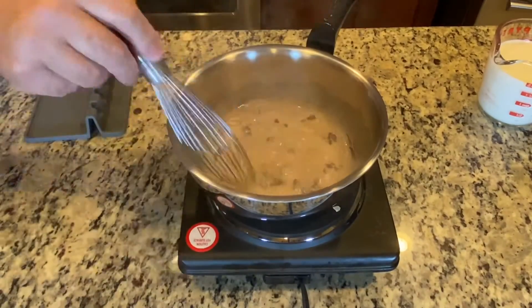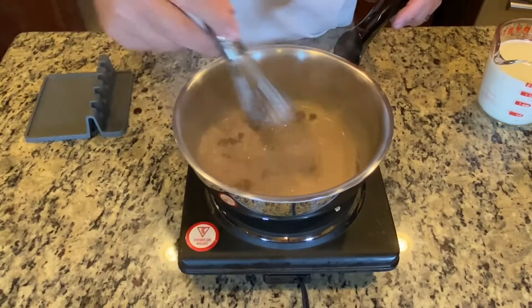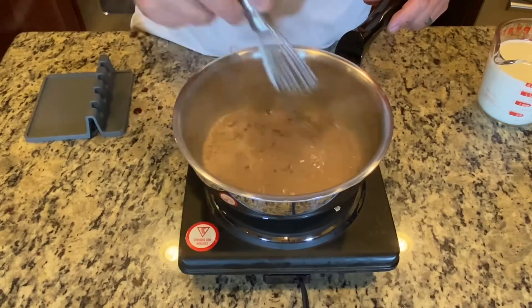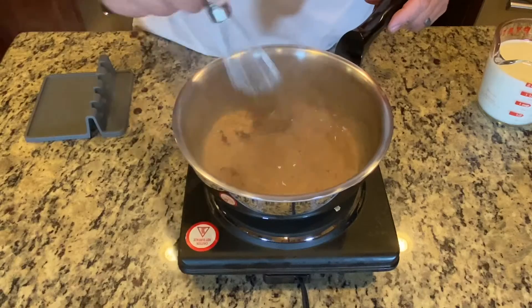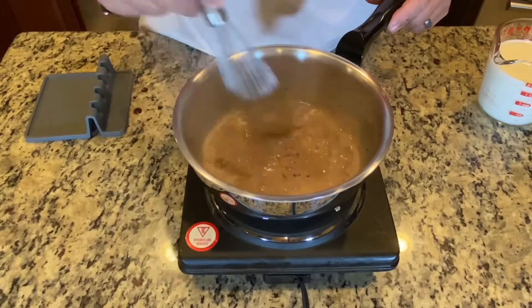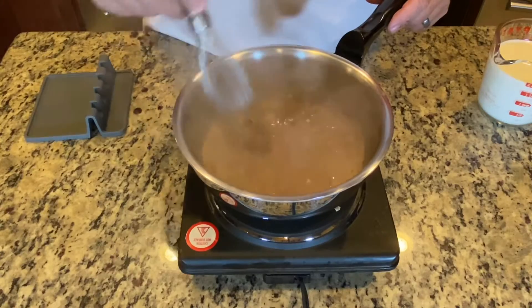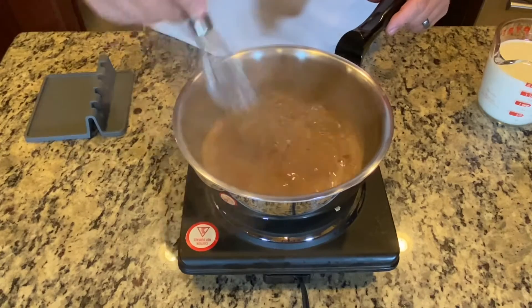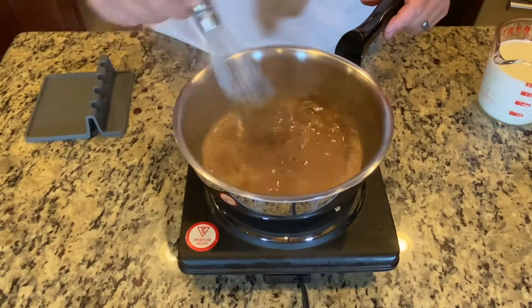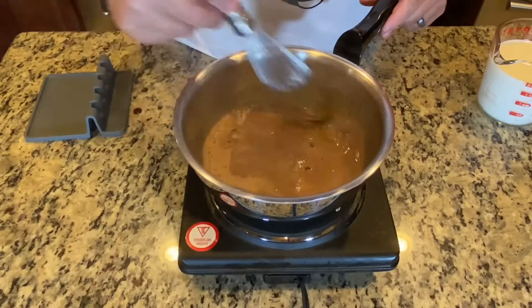You can see the chocolate is starting to melt. Once we get that nice chocolatey syrup we'll be adding more milk — nothing like real chocolate milk the way my abuela used to make it. Every night she would make me this chocolate milk. She also used to make a bonche with malta, a raw egg, and sugar. Now we've got the chocolate all nice and melted down.